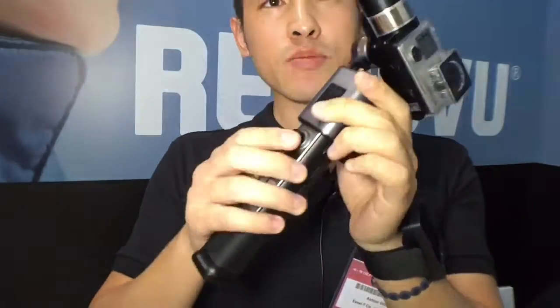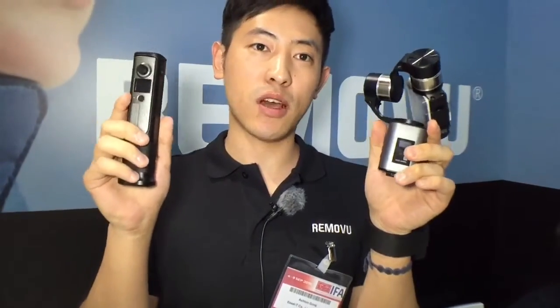It has a detachable handle and with the remote control it uses Bluetooth signal to control the position of your camera. Using this joystick here you can actually turn the angle of the GoPro and change the modes with it.